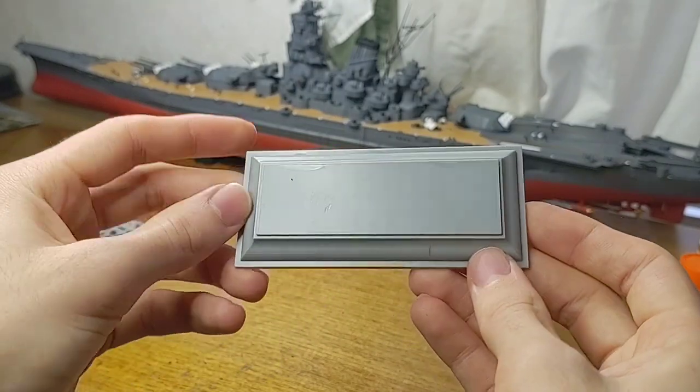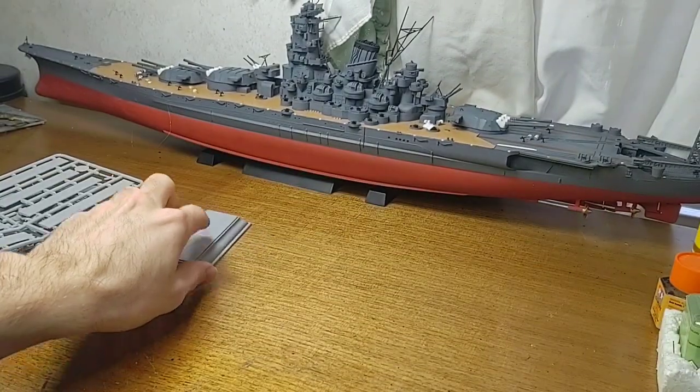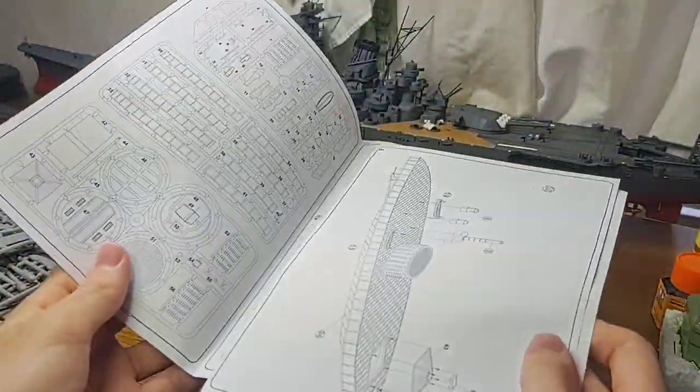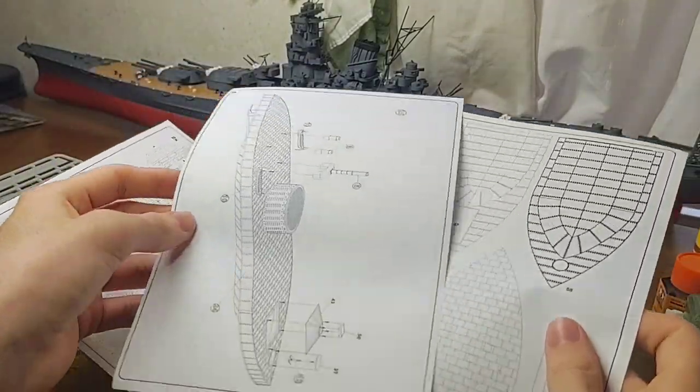There's a stand to place the kit on when it's complete, and an instruction sheet which has some history that I haven't read yet. The instruction sheet is a bit unusual — it's individual pieces of paper.